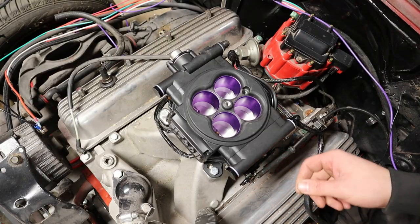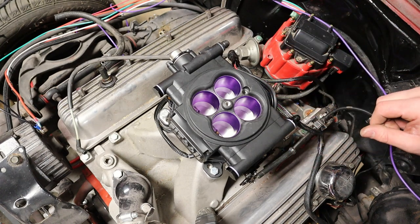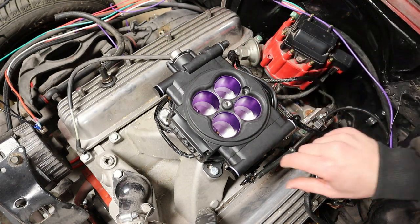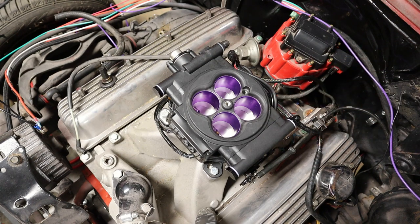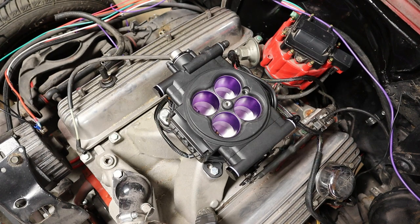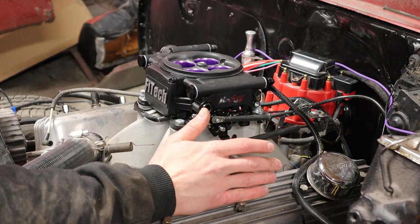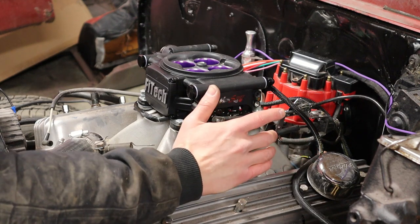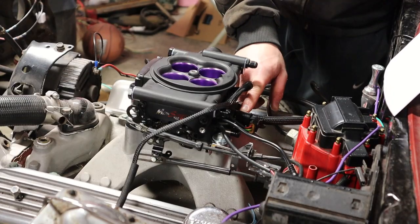You're going to hook up your throttle linkage and check to make sure you have full travel when you press the gas pedal — that's super important if you want to maximize your horsepower. We're going to go in the car and make sure we have full travel; this will more than likely need a little adjustment. The throttle adjustment looks pretty good — the butterflies are all the way open when we press it down, there's no slop in the gas pedal. I'll leave it there for now and fine-tune later.